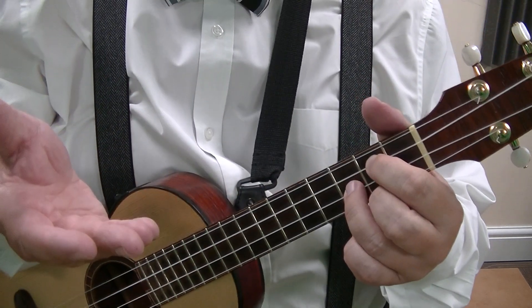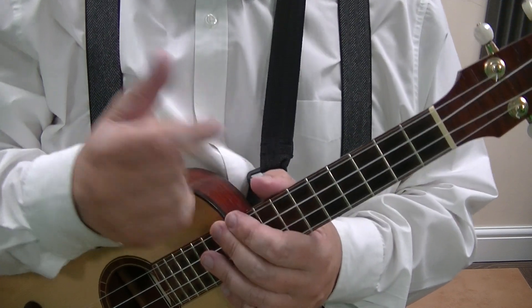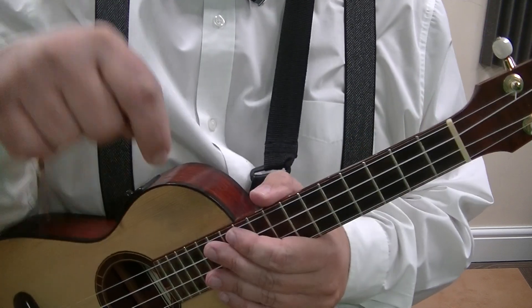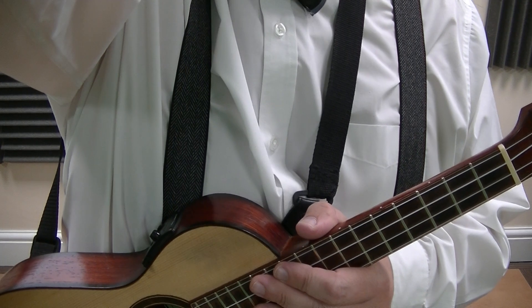I hope this video has been useful to you. If it has, please give us a thumbs up and subscribe to Blackpill Music School. For more information on the ukulele and many other instruments, please visit the link below. Until next time, keep practicing. Goodbye.